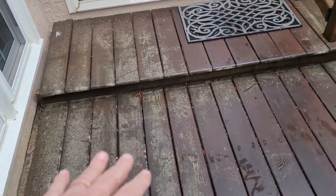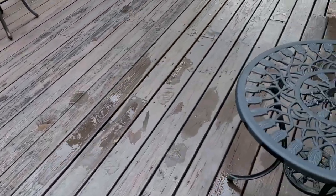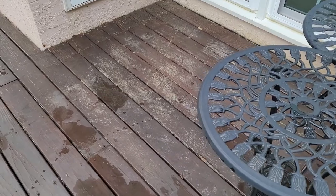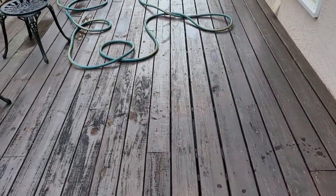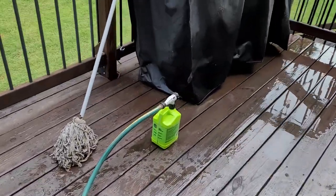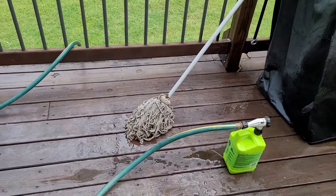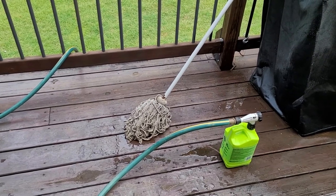This is pine pollen — we have that in our area and it sticks to everything. So the first thing I need to do before we put another coat of finish on this, which will make it look really nice, is to give it a good scrub. And the way I do that is just with some of the stuff you buy in the big box stores: the house wash and a mop. Pretty straightforward.